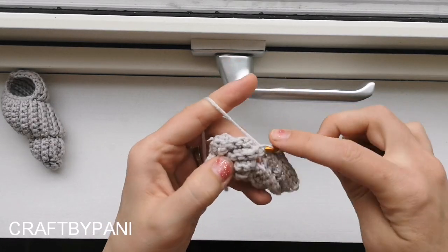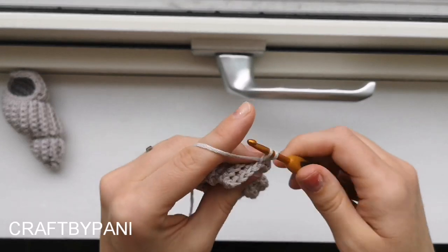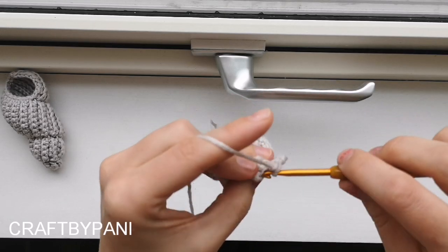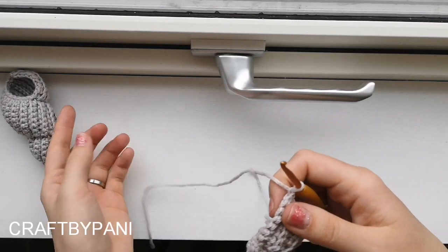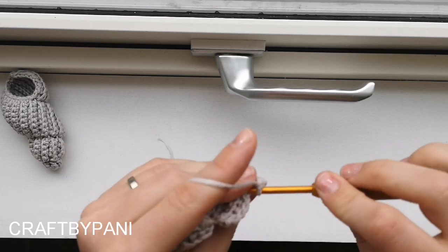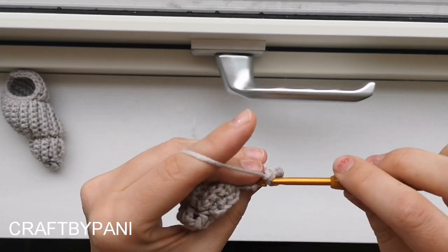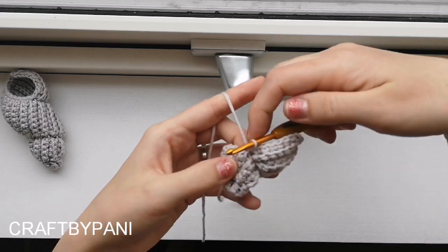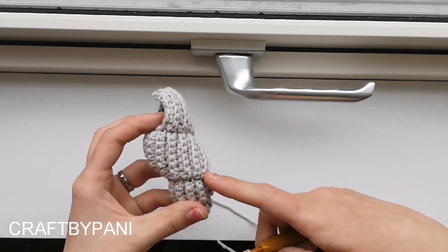Slip stitch in the same. Chain one, do not increase - six single crochets up here, 4, 5, 6, and a slip stitch. I honestly don't have any written pattern, so I'm just looking at my shell and making it. Turn your work, slip stitch, and crochet all the way down there again. Six single crochets, and make a slip stitch into the top of the next one here. Now we made two in one again, and that is to get that nice curve going on - that's what I made here.